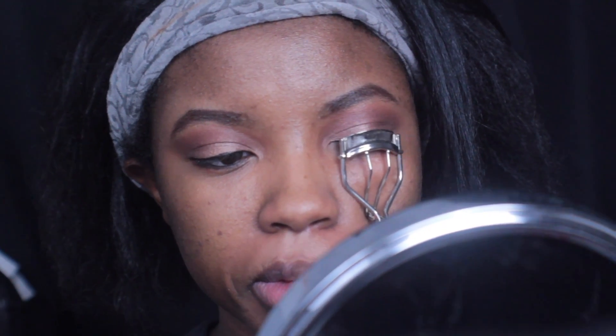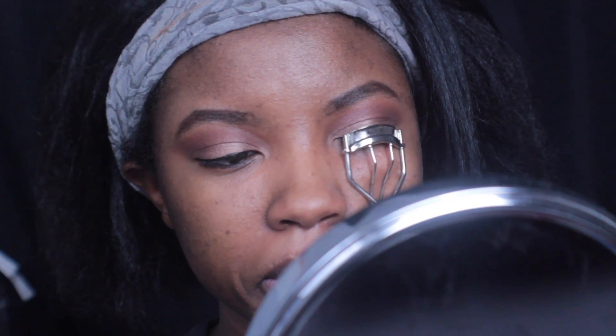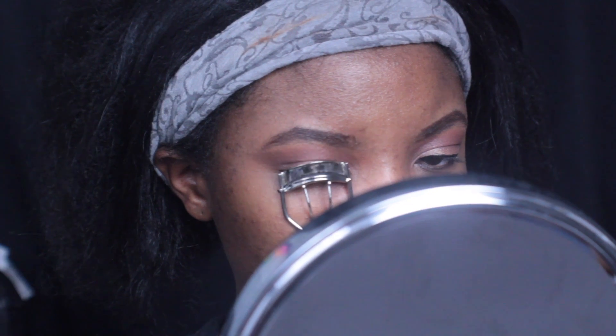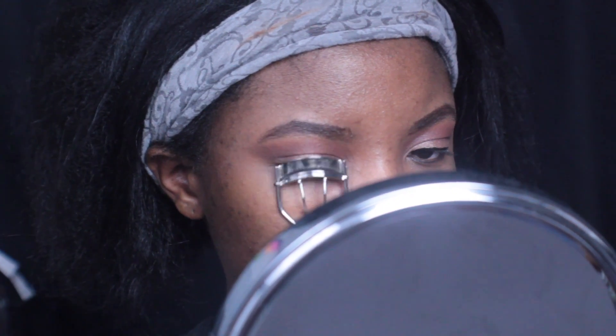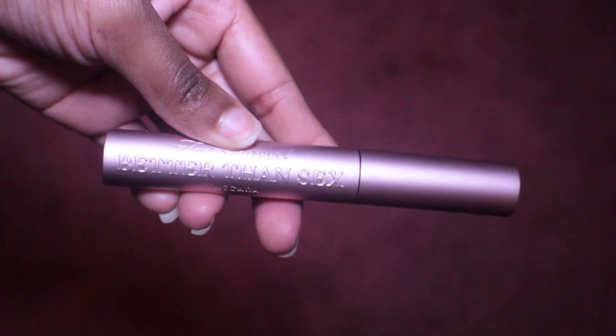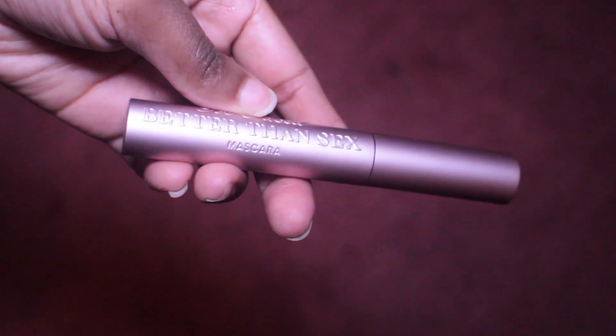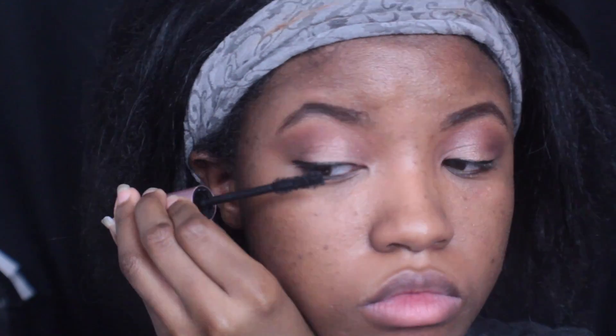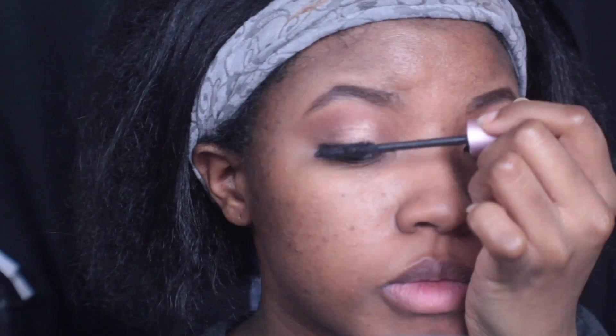Now I'm going to be using this eyelash curler from elf cosmetics to curl my lashes. Then I'm going to go in with the Too Faced Better Than Sex mascara — I've recently been using this and I love it. It gives a lot of definition for the lashes, so I'm going to be applying this to my lashes.